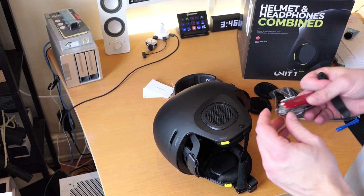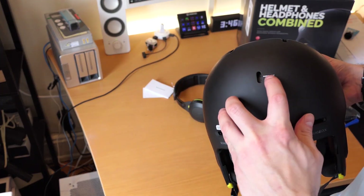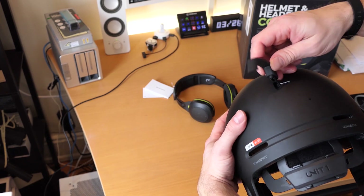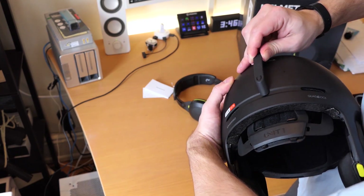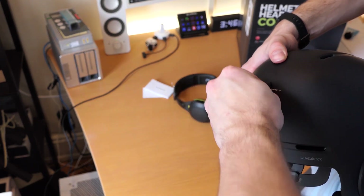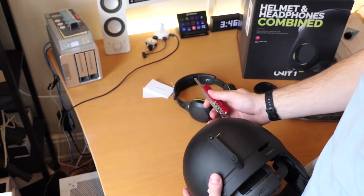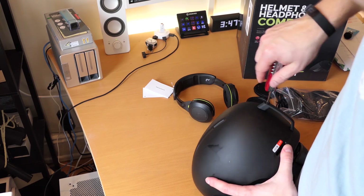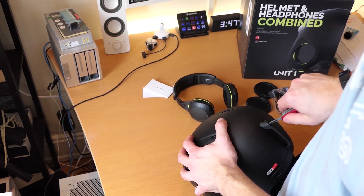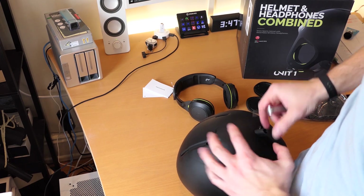Next in the helmet accessories we have the goggle clip, which as you can see is very easily labeled. There's a little plastic that situates in there — you really have to apply some pressure to pop it in, but you'll get a nice audible click when you do. There is a screw here so you can just tighten that up until it's fully tightened. When you put the screw in it expands the plastic in there so that it won't come out.